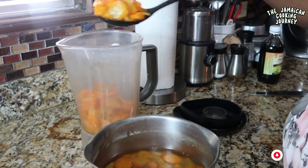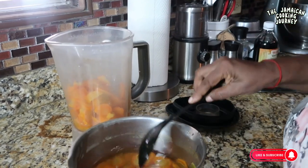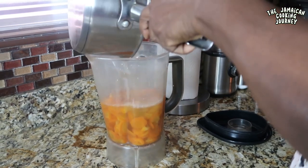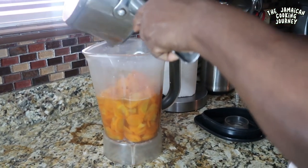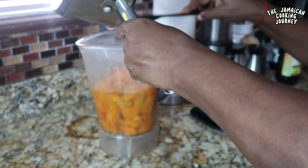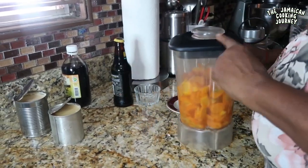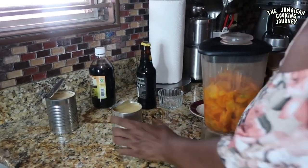It smells so good — this cooked carrot smells like something that has been baked. I've got it right in the blender and I'm going to be doing a smooth puree. We've got our carrot in there, and in addition to that I'm going to use some condensed milk for sweetener.